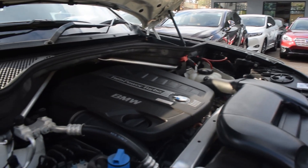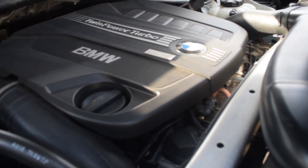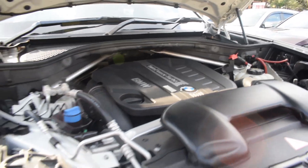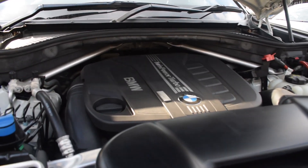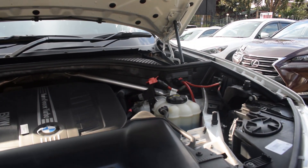It's an L6 type engine, as you can see. Quality inspection — this car is just beautiful. If I had the money, this is the car I'd be buying right now. That's all you need to know about the 2016 BMW X5.